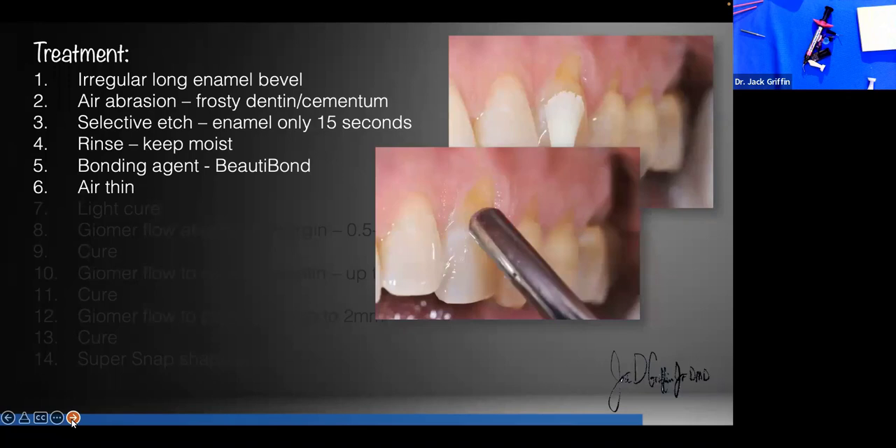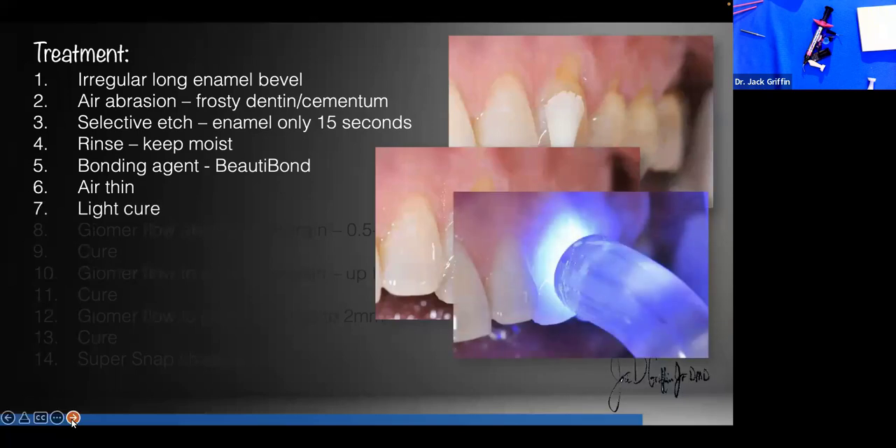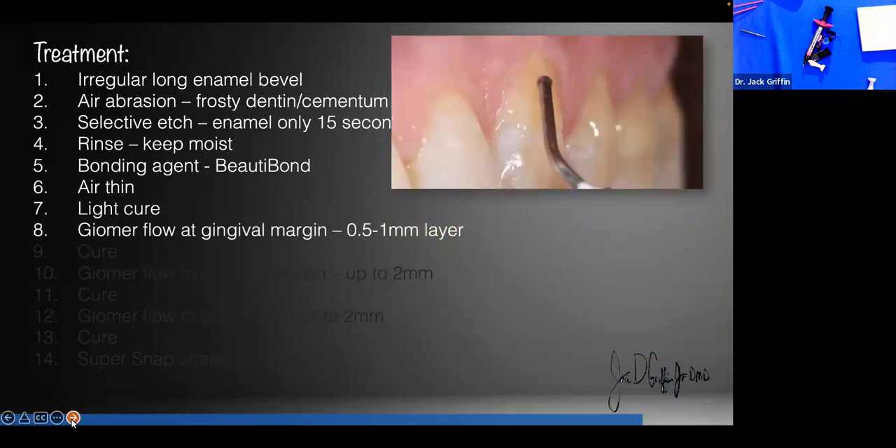Beauty Bond is a seventh-generation universal bonding agent. The instructions say you don't have to place separate etch, as long as you're sure you're getting it on cut enamel. But my preference is to always do selective etch — I don't etch dentin intentionally, but I do etch enamel intentionally. We're going to air-thin the bonding agent well to get rid of the carriers — acetone, ethanol, water — air thin it until it doesn't move anymore and the surface looks shiny. Then light cure it.